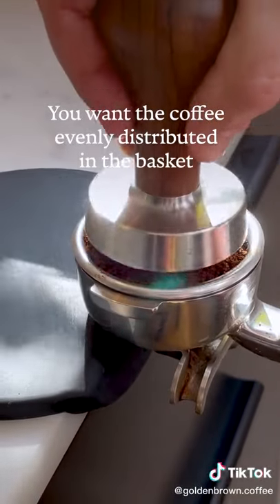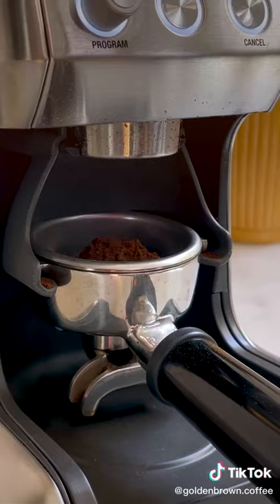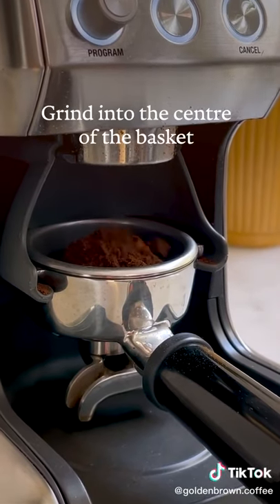Your main aim is that you want the coffee to be evenly distributed in the basket and you want it evenly pressed down. First thing when you grind, you want it to be in the center of your basket.